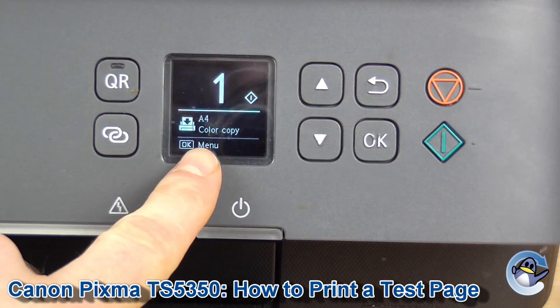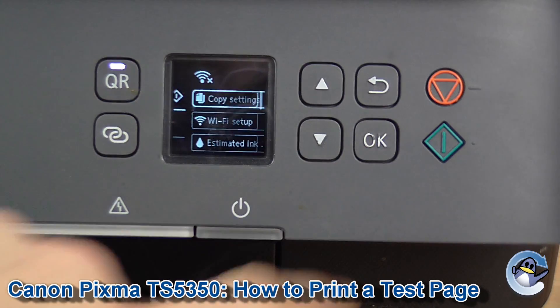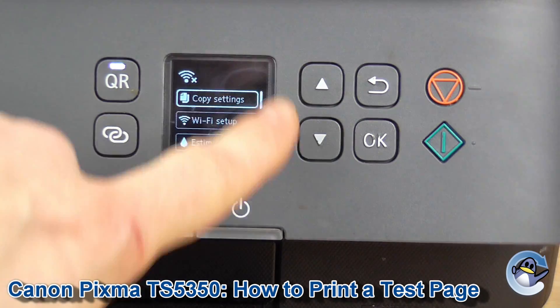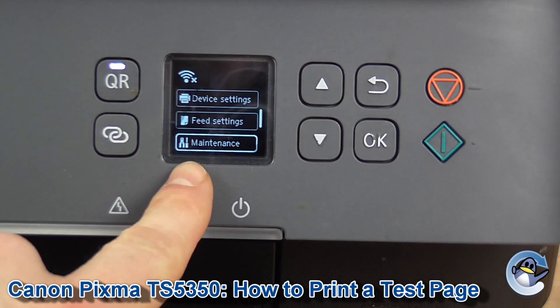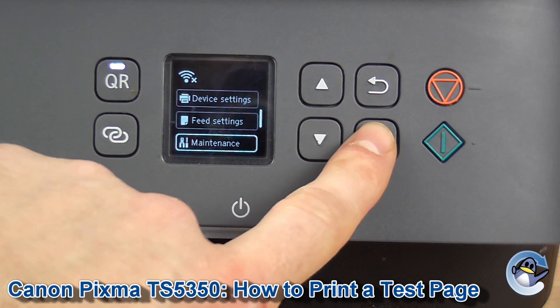The first thing we're going to do is go into the menu by pressing OK. Now we use the up and down arrows here to take us down to Maintenance. Press OK to go in.